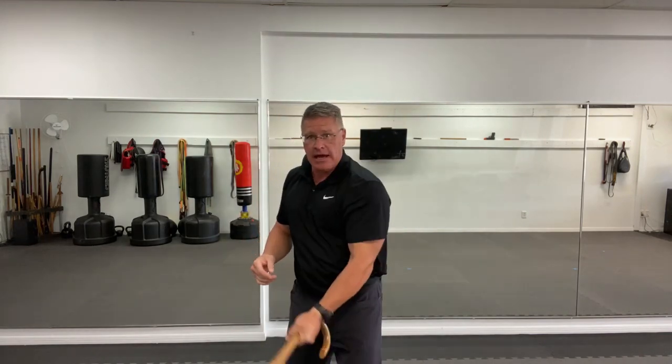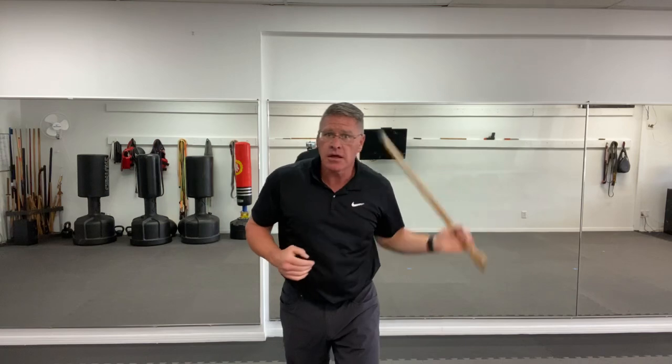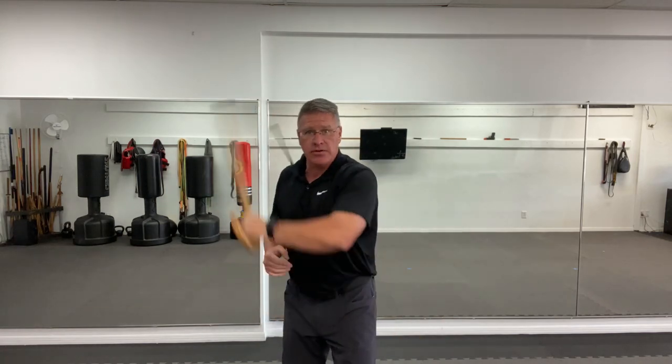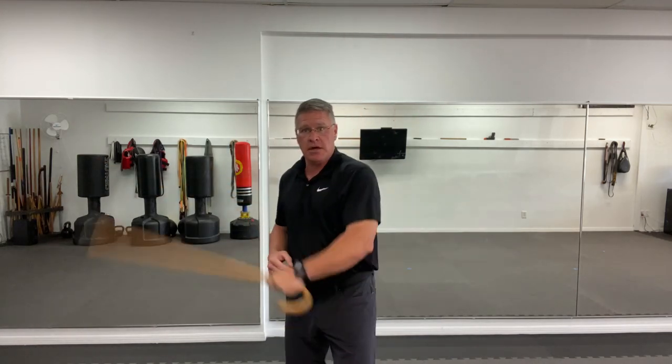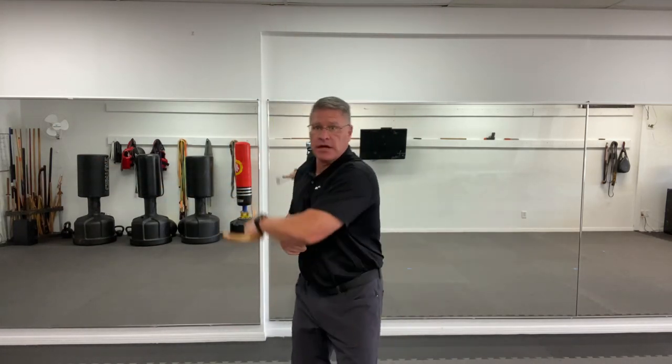Put it in the other hand: angle, angle, vertical, vertical, horizontal. You can also do this upward angle — I do teach that a lot — which is the opposite. If you were to come down, then you'd come up, come over, come back. That's one, two, three, four, five, six, seven strikes in one combination.